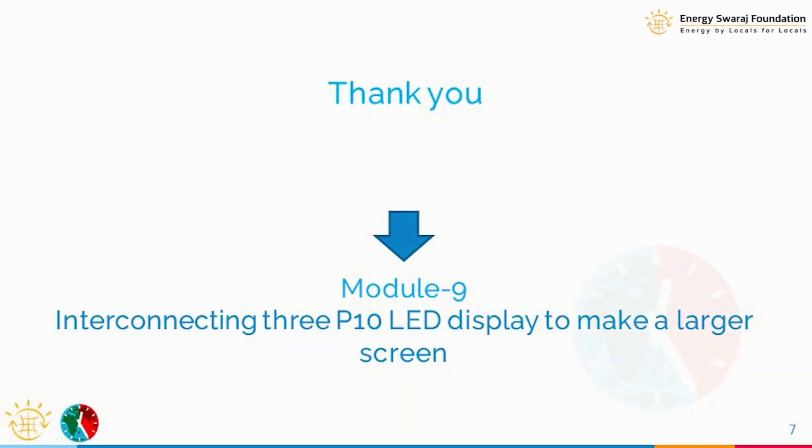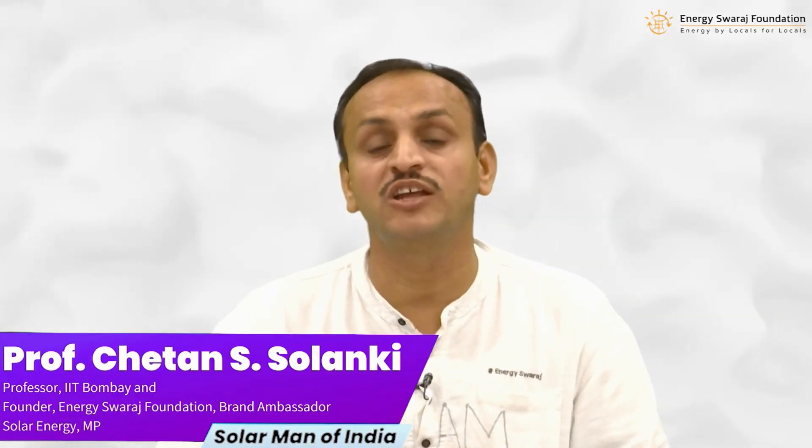That's it about the frame — it's very simple. I just wanted you to be familiar with the cabinet in which we are going to put all the components of the climate clock. That's it for module number eight. In the next module, we are going to start actually making the climate clock and putting the components together, specifically interconnecting the three P10 displays and placing them into the frame. Thank you very much — stay tuned, and I'm sure you are enjoying the learning and getting closer to making your own climate clock.